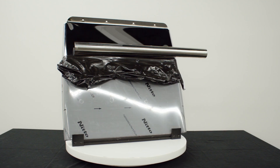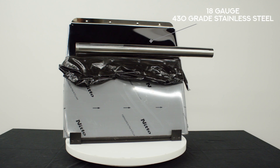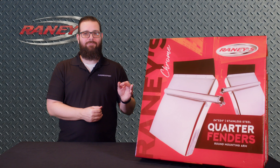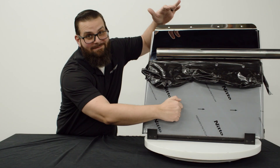These 24 by 24 quarter fenders are made of high polished 18 gauge 430 grade stainless steel with a reinforcement strap for the underside of the fender and mounting arm. Trust me, they're nice and sturdy.